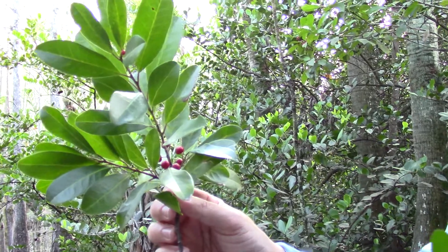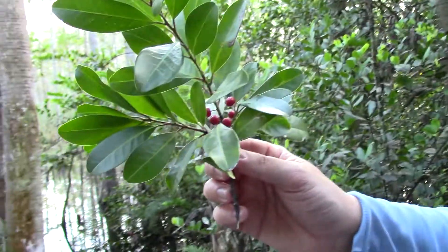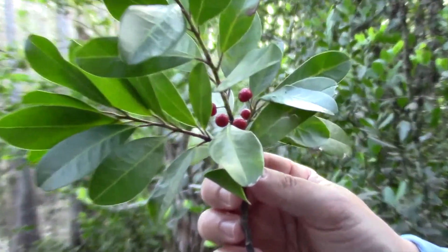It's a great native tree to plant in your yard, especially if you want to have these nice bright colors. But be careful — this plant is dioecious.